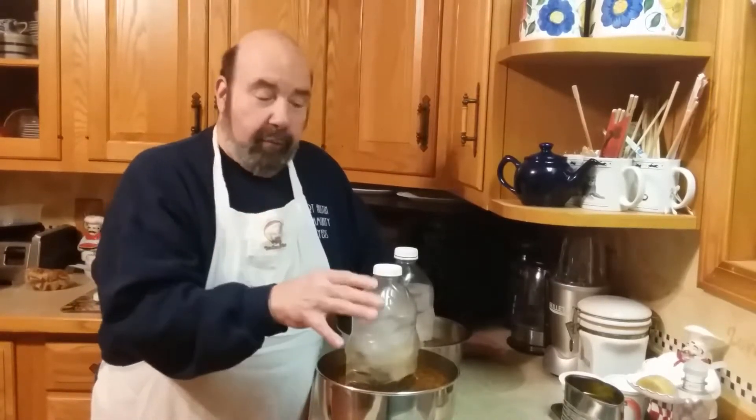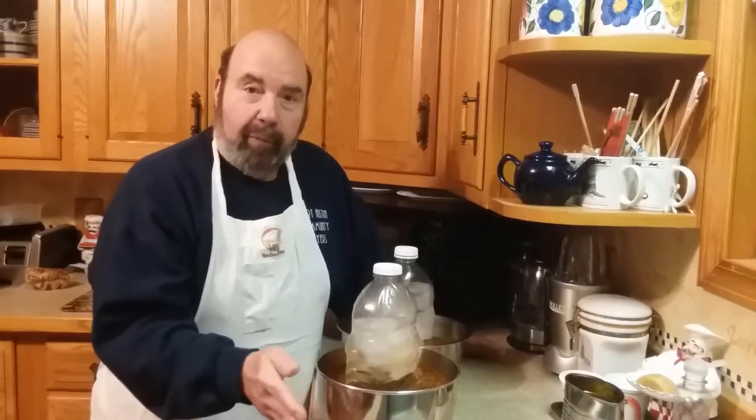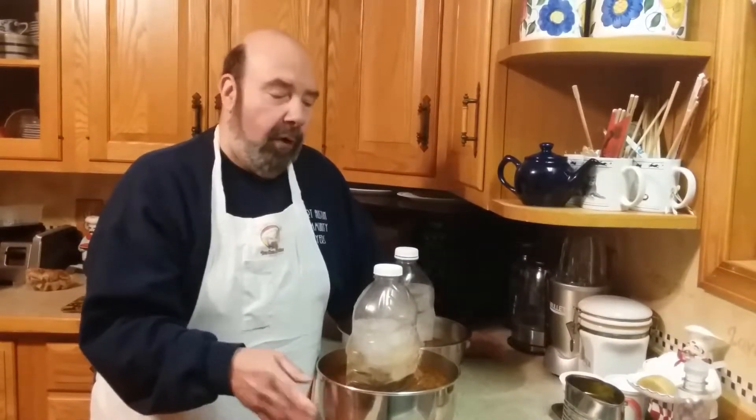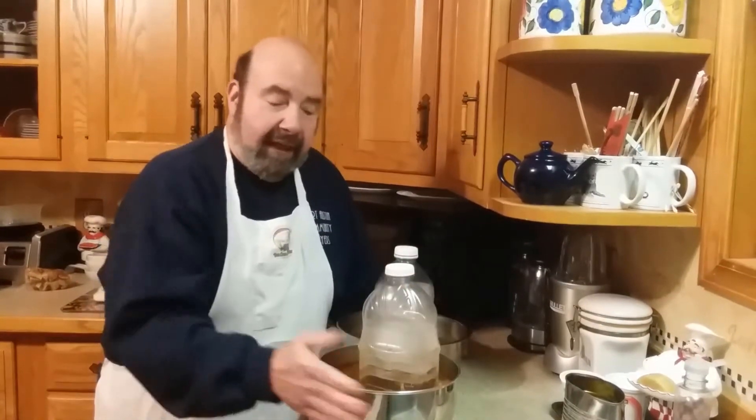At home, you can just take recyclable bottles, fill them with water, put them in your freezer. As you can see I used the stainless steel bowl, but that's basically just so I didn't stain the plastic bowl. You put that in, spin it around a couple of different times, leave it sit, and this is now ice cold.